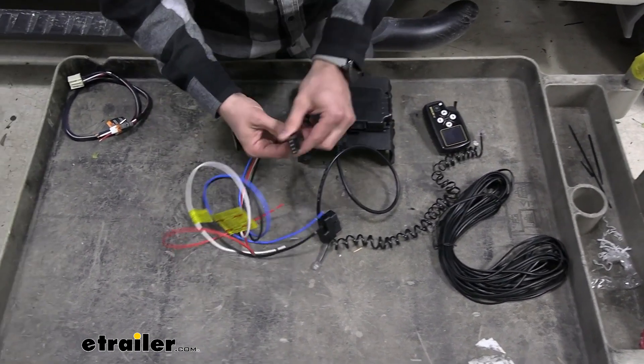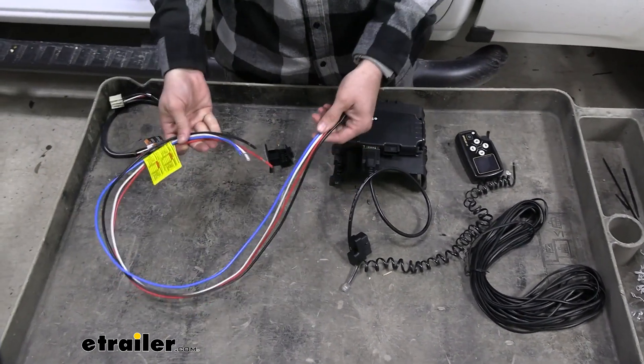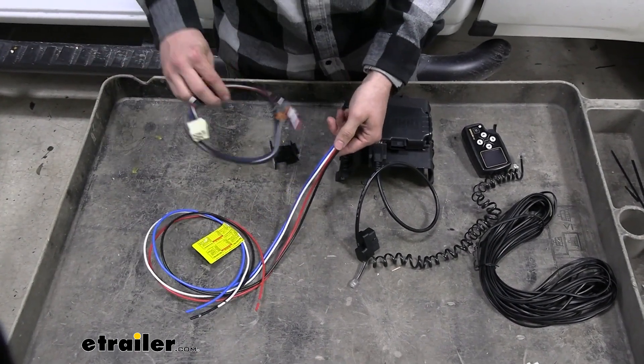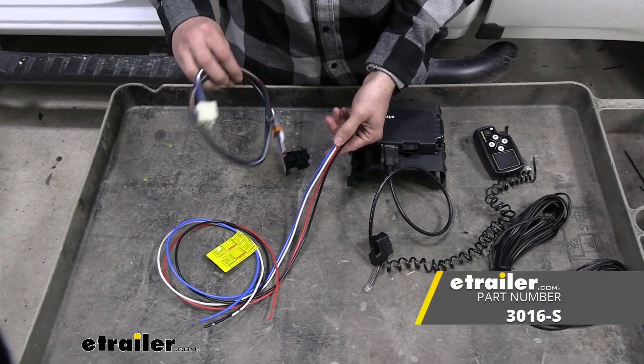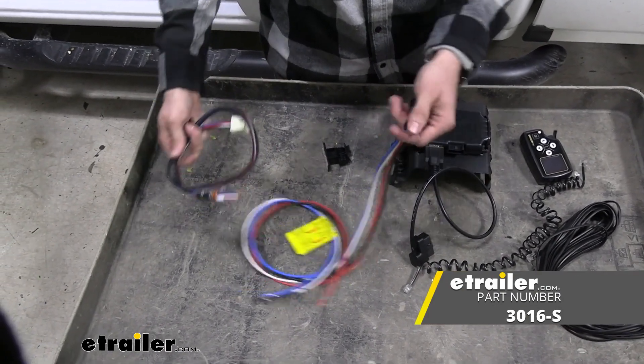Last but not least, there's also going to be our wiring harness. Now if you want to do it the hard way, you can go ahead and splice this in, or the preferred way — for our Silverado, we do have a plug-in option. All we'll have to do is match up our wiring for our harness that comes with our kit with our plug-in adapter.